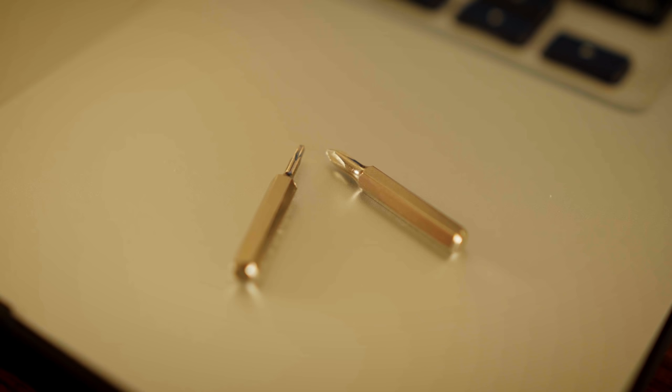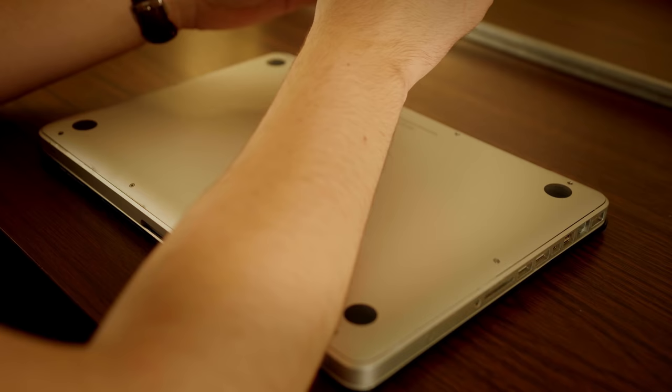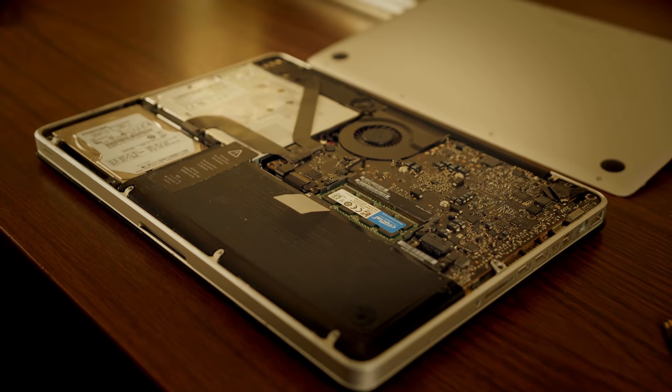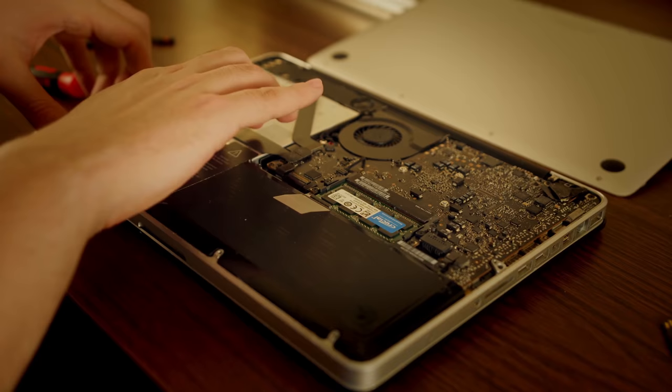To get into the MacBook in the first place, we need a screwdriver with two different bits. The first is a regular Phillips head, but the second is a special pentalobe bit that Apple created, presumably to stop people from getting in and messing around with their internals. Once we're in, I'll unplug the battery and replace the hard drive with the SSD. I've already cloned the hard drive onto the SSD, so it's pretty much just plug and play now.